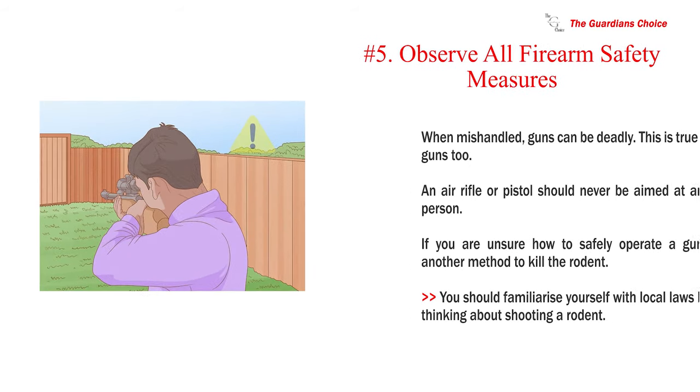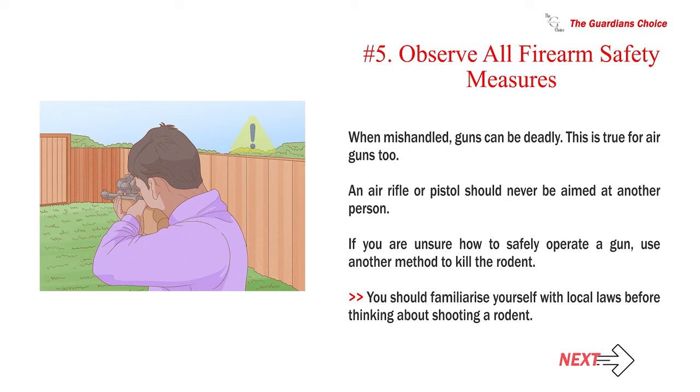Number 5: Observe all firearm safety measures. When mishandled, guns can be deadly. This is true for air guns too. An air rifle or pistol should never be aimed at another person. If you are unsure how to safely operate a gun, use another method to kill the rodent. You should familiarize yourself with local laws before thinking about shooting a rodent.